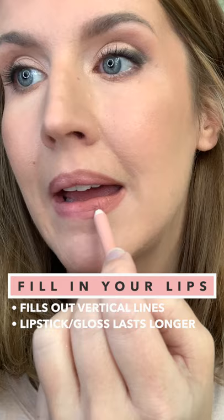To keep the look more natural, you don't want to overline this area. Filling your lips in with liner will help get rid of those pesky vertical lip lines, which will make your lips appear even fuller.